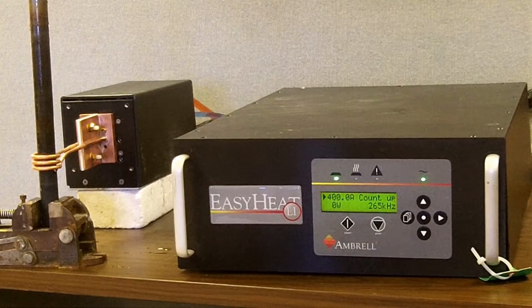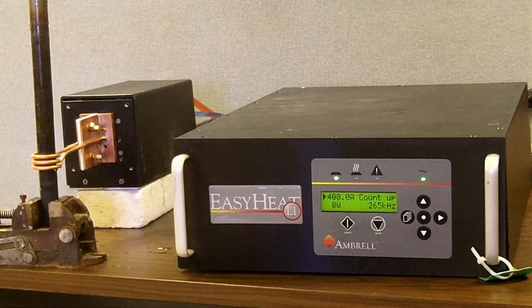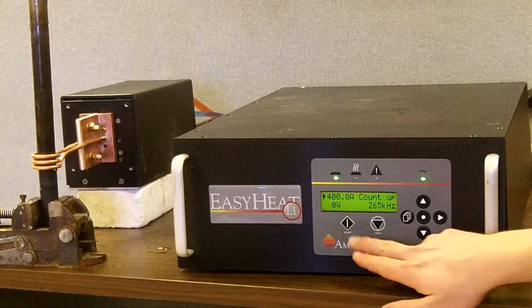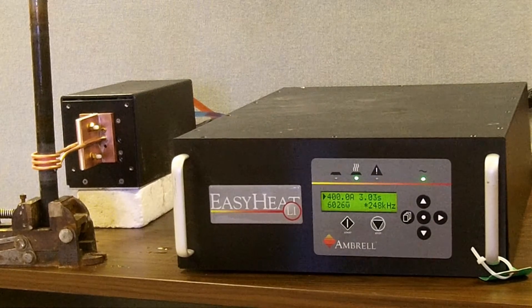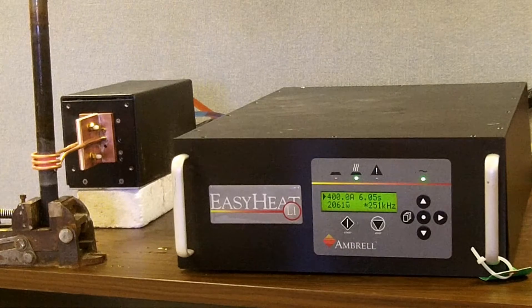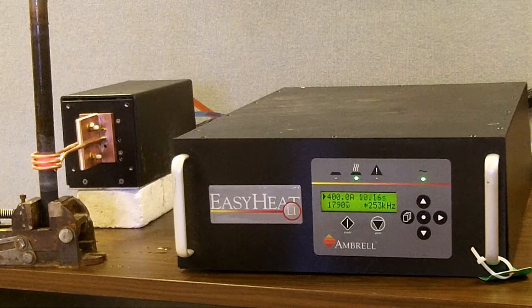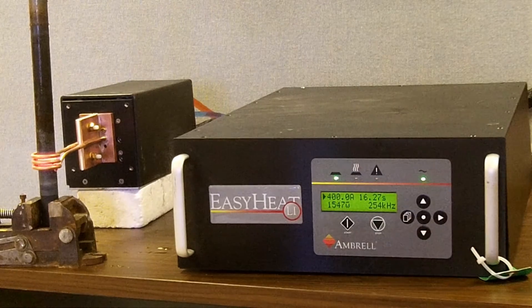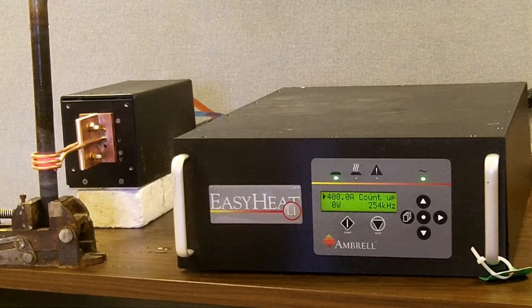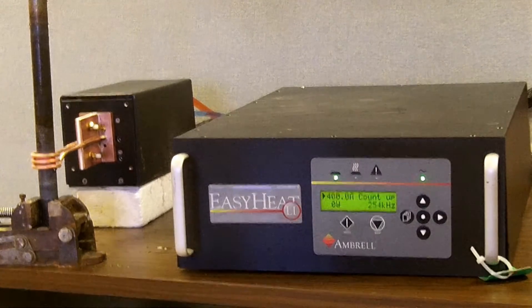Now let's observe the unit operating with frequency offset off, with the system tapped for below curie. Now we're going to turn the system power on. As you can see in the lower left of the system screen, we started at about 9 kilowatts. But as you can see, that is dropping. It looks like we're going to finish at under 2 kilowatts. We operated the system for about 15 seconds and we only got to 1600 degrees Fahrenheit.